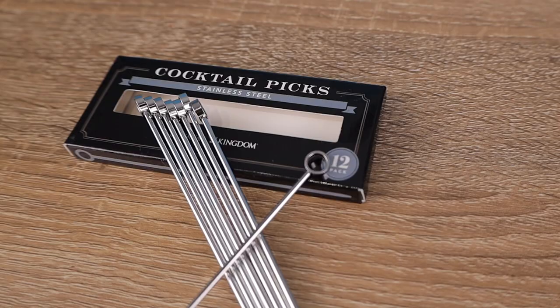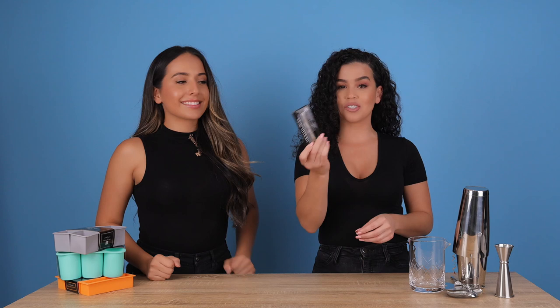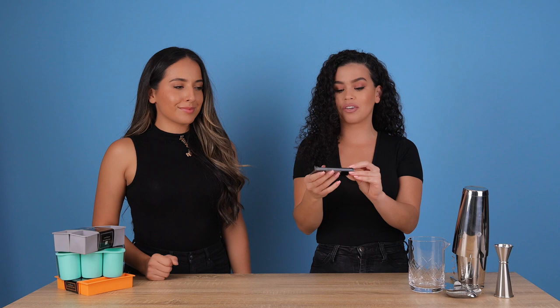Next we got some nice cocktail picks — these are a major key. If you want to make a really nice looking garnish, these are sharp and they will do the job. And they're cute, and they're better for the environment — just reusable picks. They add a little pizzazz to your cocktail too, with that little circle on top. Very cute.